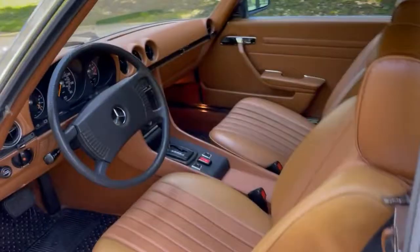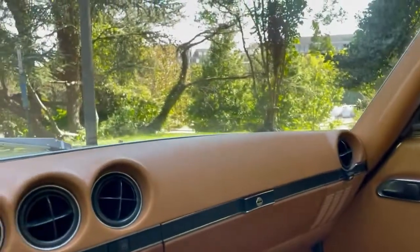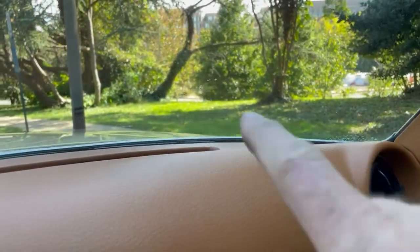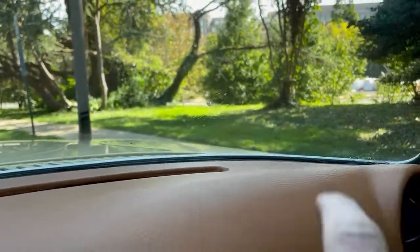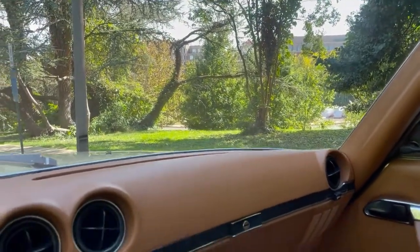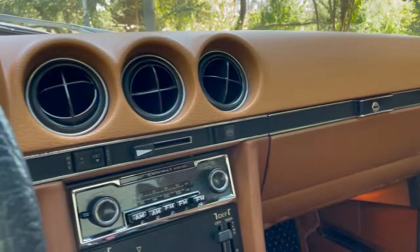We can see it from the inside. So when you're sitting over here, it's right over there — kind of pretty darn low over on that side and not really very noticeable. I'd forgotten about that.